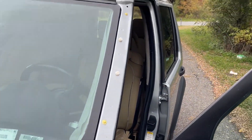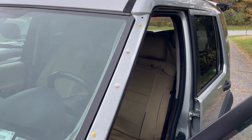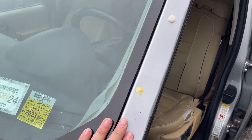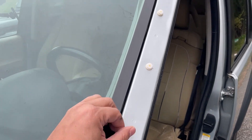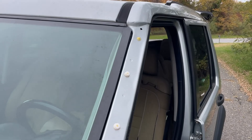Is it just me or does this A-pillar trim come off every like seven miles? I'm gonna show you guys how to replace these clips — it's a super easy job.